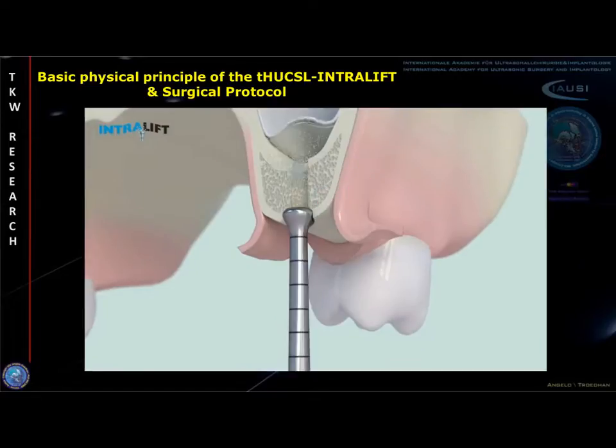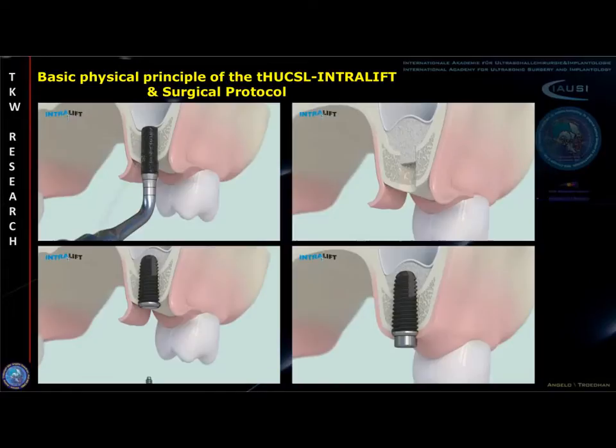In the final surgical step, the hydrodynamic sinus membrane detachment tip is inserted tightly and sealed into the receptacle prepared before. The piezotone is then activated and the Schneiderian membrane detached cleanly and undisrupted from the entire antrum floor by uniform hydrodynamic pressure, enhanced by ultrasonic pressure peaks generated by the cavitation effect.